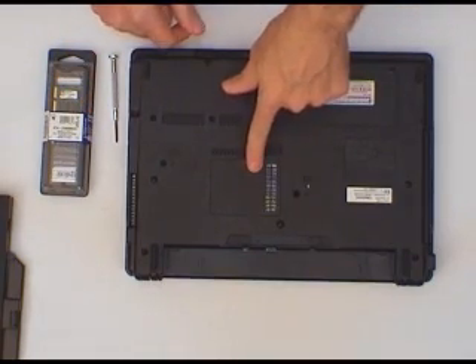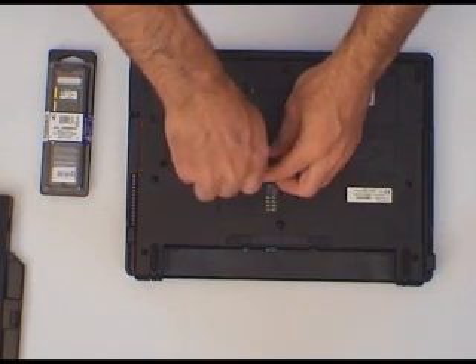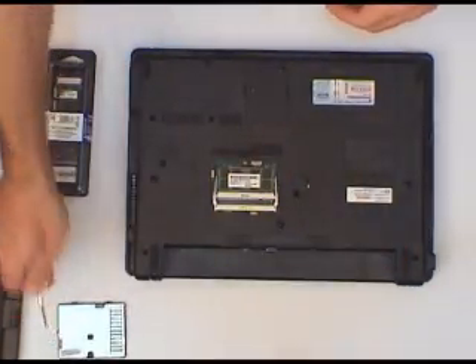The memory access hatch is here — that's where we need our little Phillips screwdriver to take the hatch off. So we just need to undo this screw. It loosens but doesn't come out of the way. And there goes the hatch.